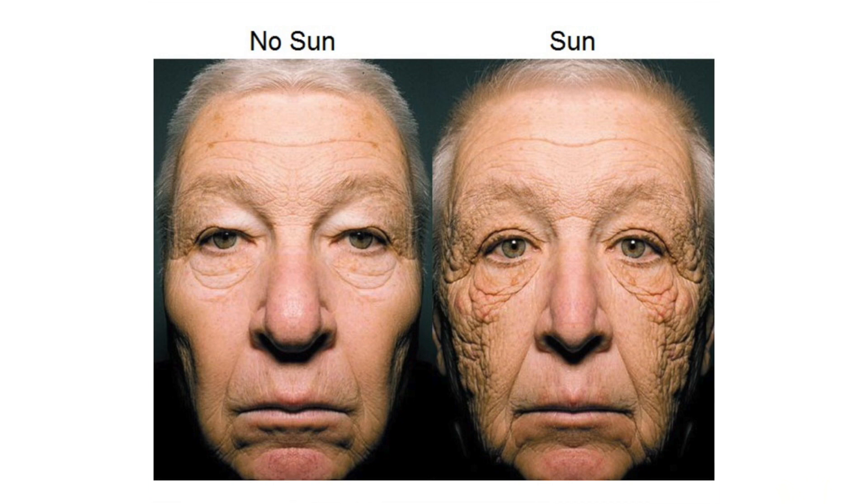Take a look at this photo that dermatologists have all seen — a truck driver who drove for over 20 years without sunscreen. Look at the side that was facing the sun and how aged he looks. Using the right sunscreen can help prevent skin cancer, sunspots, and wrinkles. Let's start with the first myth: that the sunscreen with the highest SPF is the better one for you.